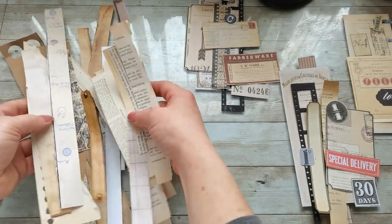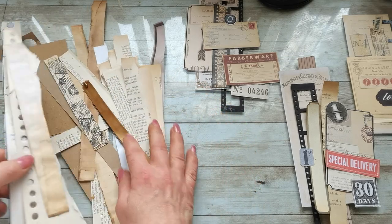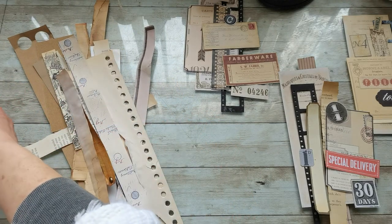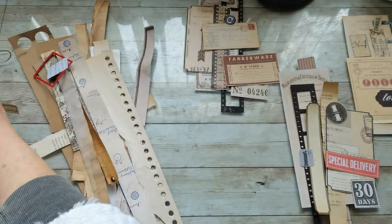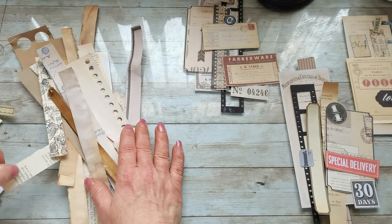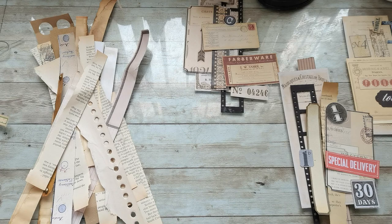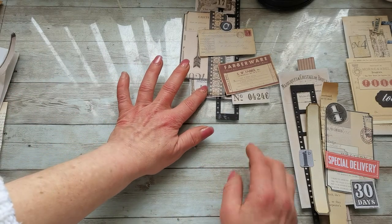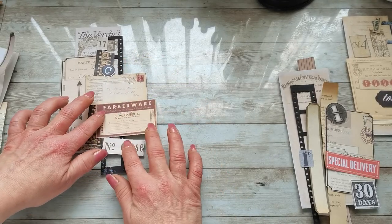I do have so many scraps like this — strips and pieces I ripped off from somewhere that are still sitting here. These ripped edges, cutouts and stuff like this, and I do have drawers and drawers of prepared ephemera, small labels, frames, and pieces like this. So I was thinking I should finally clean my strips and these drawers, because it's such a shame they're just sitting in there. I started doing little layouts using all these things, and I was thinking maybe someone will like to have them as well.